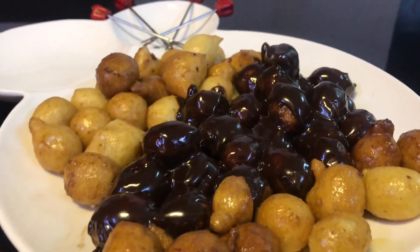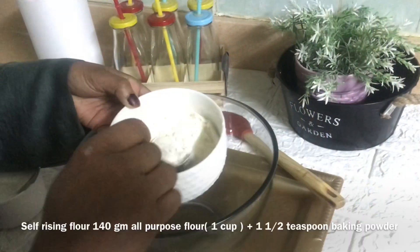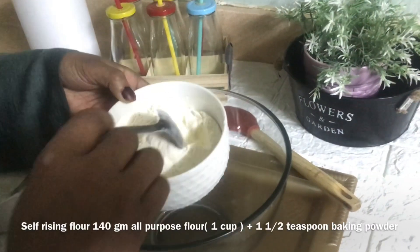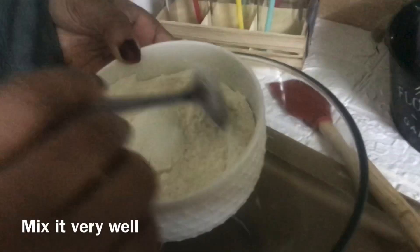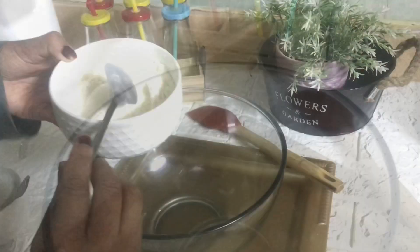First, I am taking here one cup or 140 grams of all-purpose flour and one and a half teaspoon of baking powder.